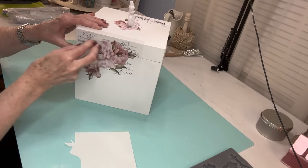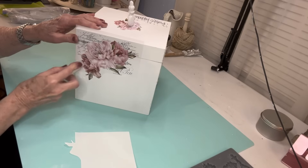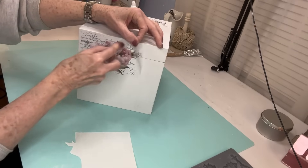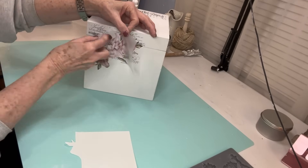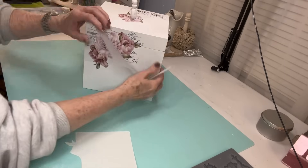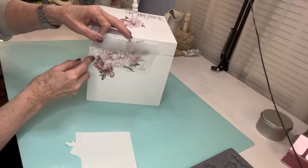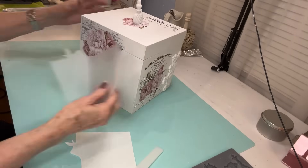This is the other side and another part of that transfer. This time I'm putting the transfer up at the top of the box. Once I get it all transferred on, I'm going to take a box cutter and just gently slice down where the top and the bottom meet, just so that I can separate it really gently. With the transfer set, I like to just pull up that plastic and then kind of work my way down.